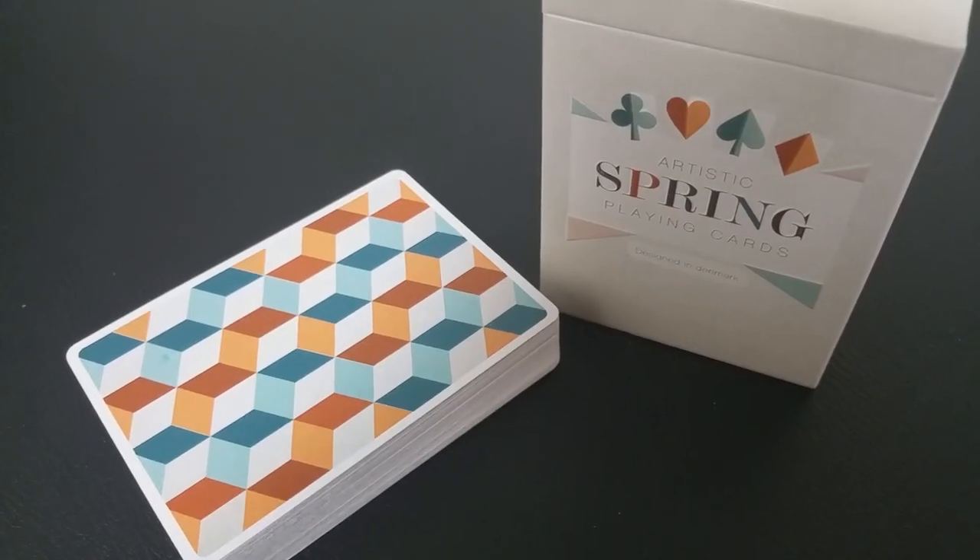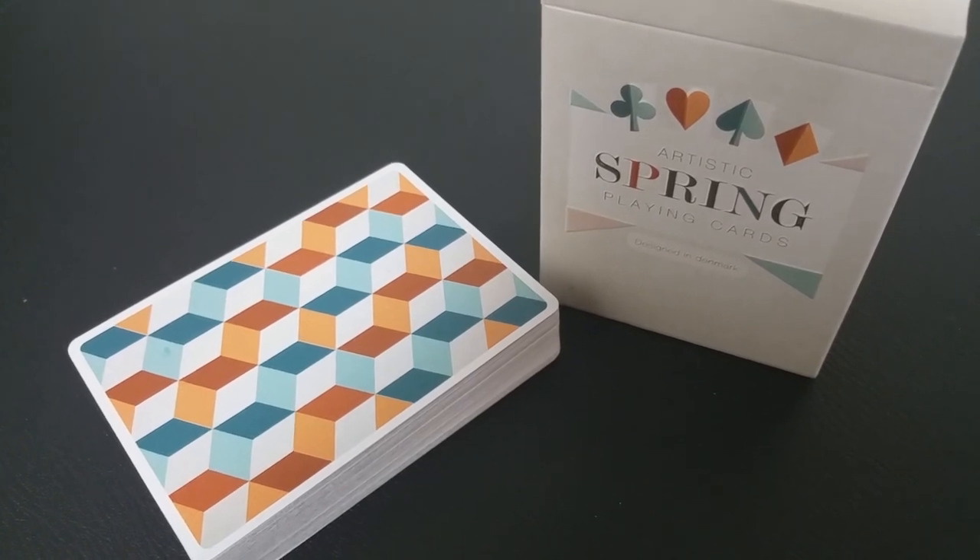Today we're going to look at the Artistic Spring playing cards from Nicolet Arroy. This deck was a Kickstarter project and it was successfully funded.